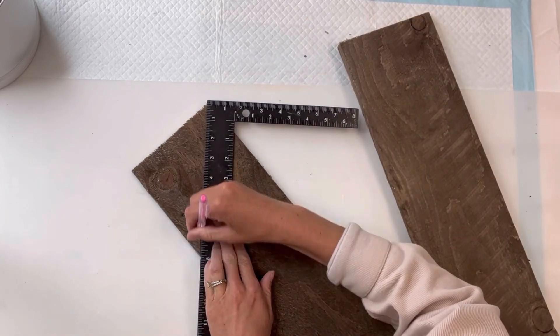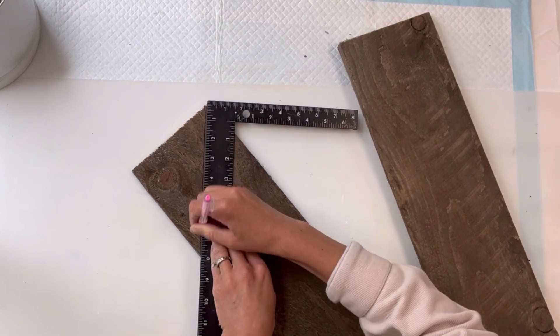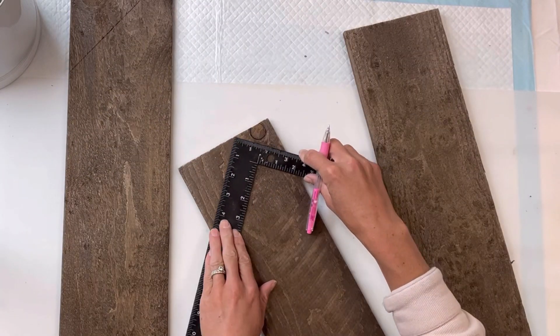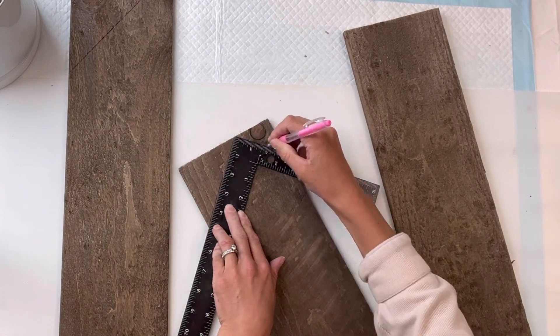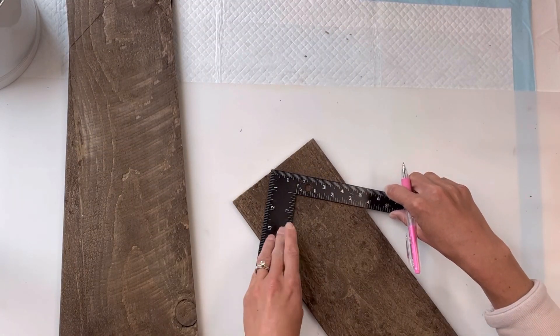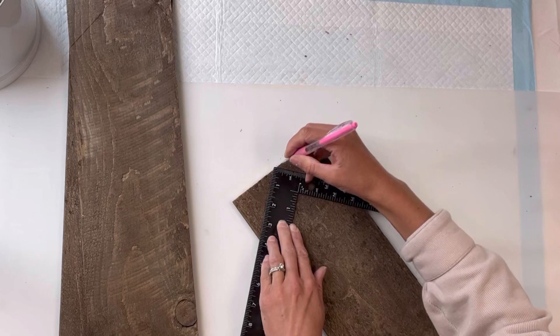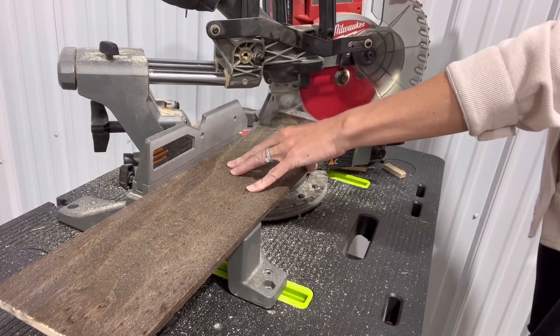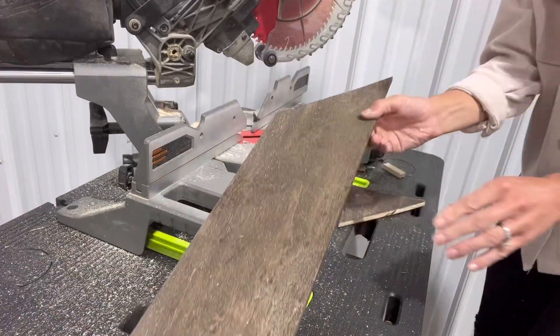Today I'm going to be using this natural weathered wood. I get it from Hobby Lobby in a bundle of four pieces. They measure 24 by five and a half inches, and at the top I'm just going to be making different angle cuts. You can really create any angle cut of your choice, and then I'm going to cut that on my miter saw.